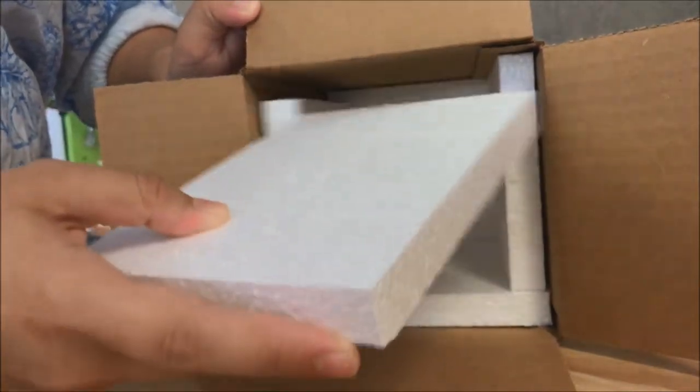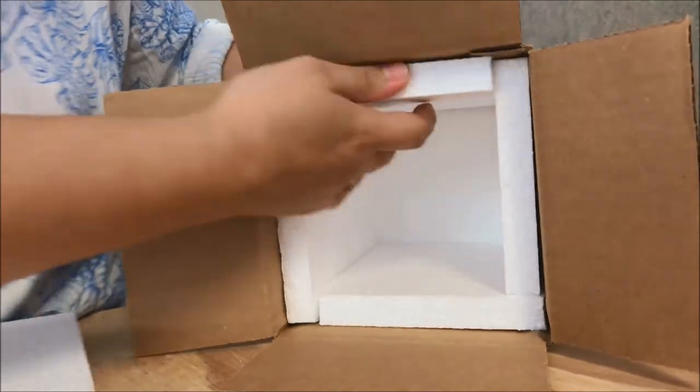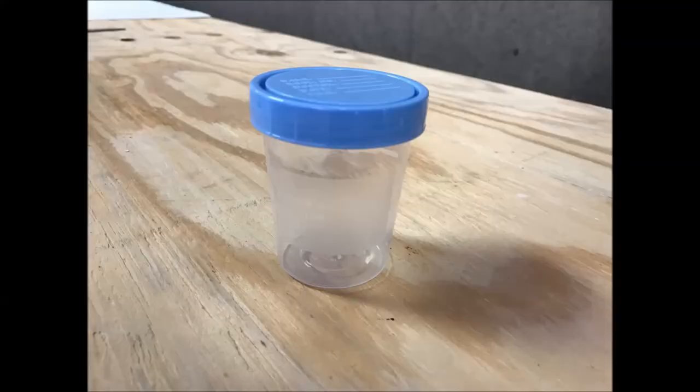The next step is to grab a specimen cup. This is a normal specimen cup and that's what we're going to put the Haborgia in for them to ship safely.